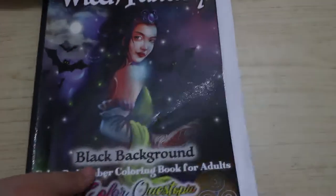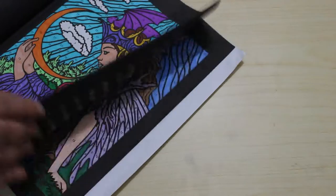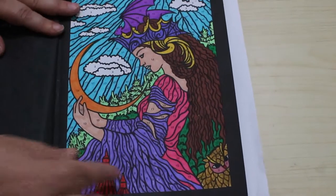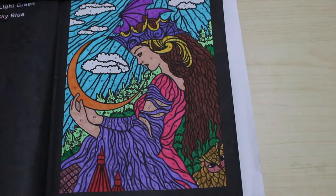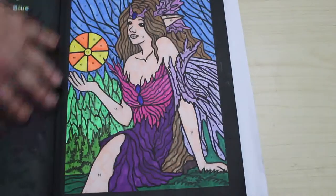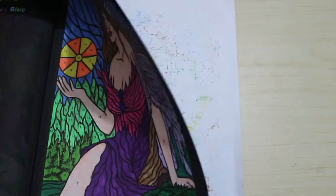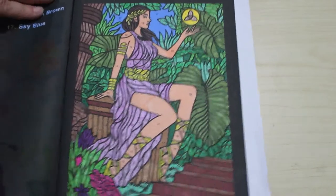Next we've got Witch Fantasy by Colour Christopia. I did loads in here — I think I did three or four pages. I'm doing a buddy colour in this one this month with one of my subscribers. This has been done using the Ohuhu water-based markers. It has gone through a bit but they tend to do that. Look at that — that's so pretty, gorgeous! I really like this book, it's a nice one to play with, and I'll have to keep this one out for the buddy colour.